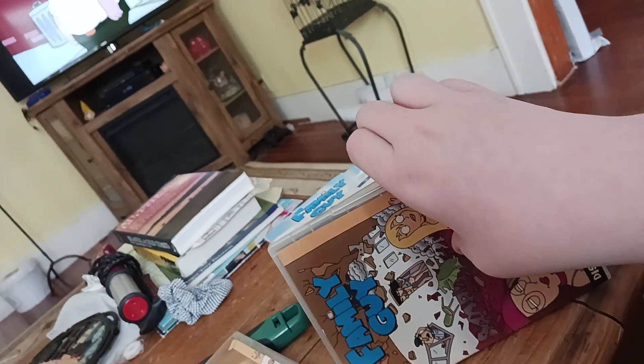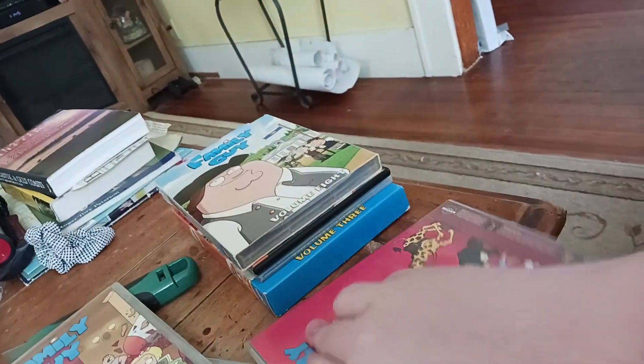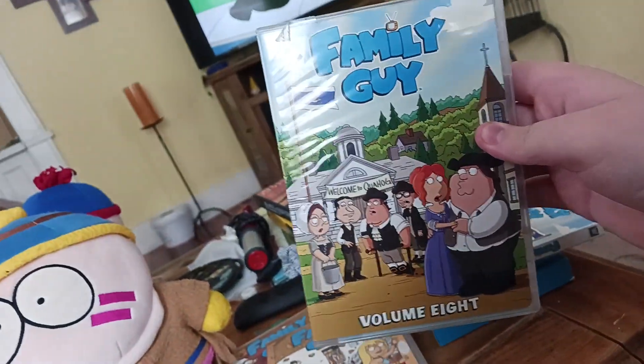And then disc three — the bonus features, which I do not care about at all. It's got Stewie and Rupert. Next up is Volume 8. It's got 15 more episodes on a three disc set. I only have this for the episode Road to the Multiverse. Here's the spine and the back — it's got Stewie Griffin. It's got an ad for Family Guy and American Dad. No Cleveland Show joke because I don't think it existed when this came out.